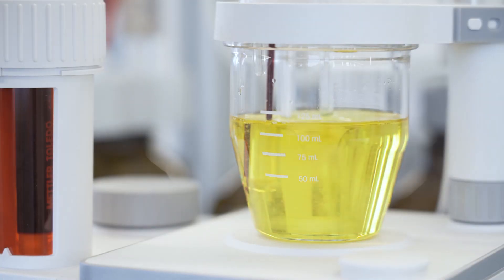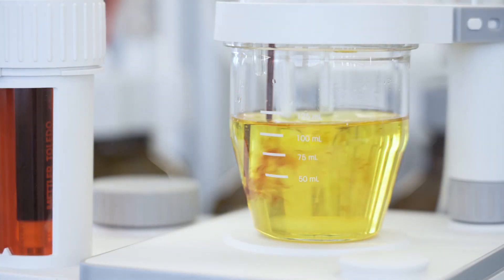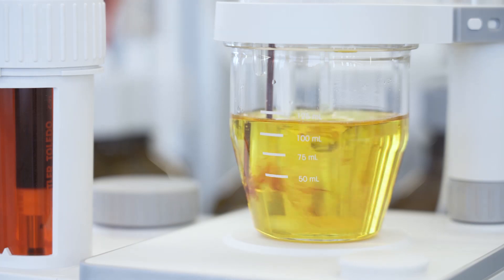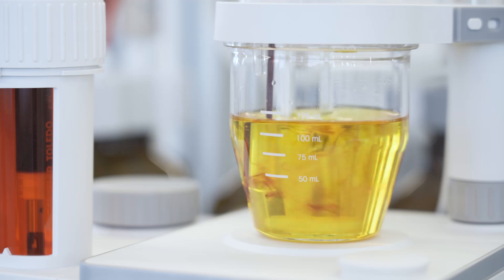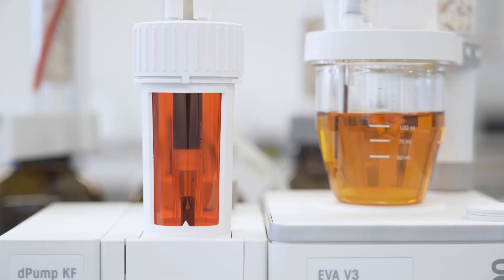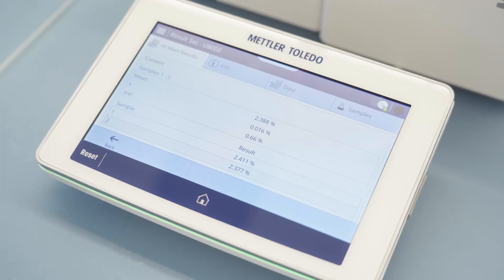The advanced algorithm predicts the exact amount of titrant needed to accelerate the reaction, while ensuring consistent reagent levels throughout the process. With a fast response digital sensor and precise drive dispensing unit featuring a resolution of 120,000 steps, the EVA titrator delivers very rapid and dependable results every time.